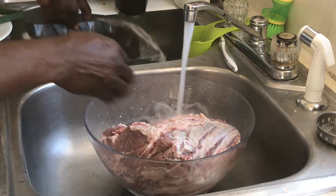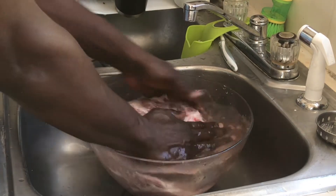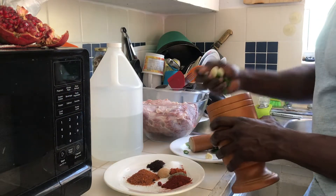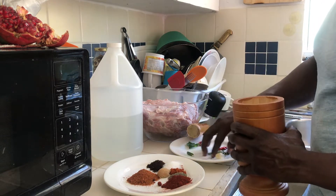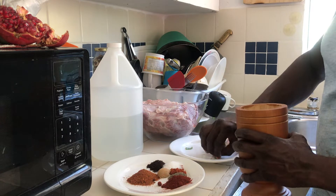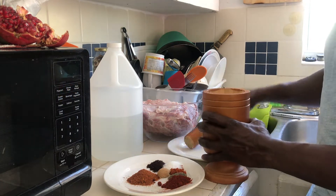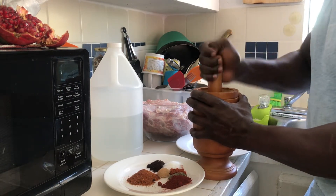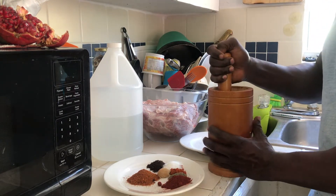Caribbean people love to wash the meat — come on, meat has to be washed! Give it a nice rinse. Now I'm going to blend these seasonings together — all the green seasoning: the scallion, the garlic, chili pepper, and the thyme. I like to do it in the mortar — you can use a blender or food processor, but I like to do things old-fashioned.